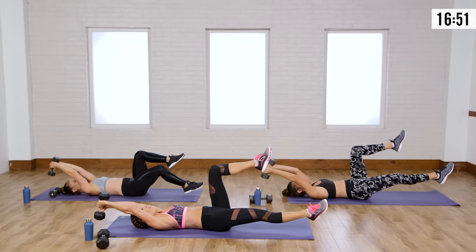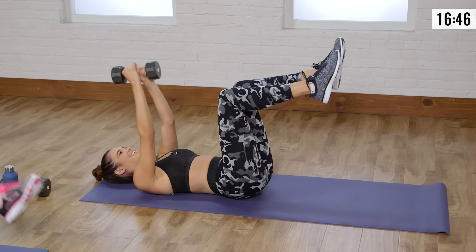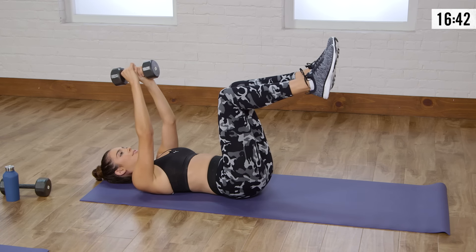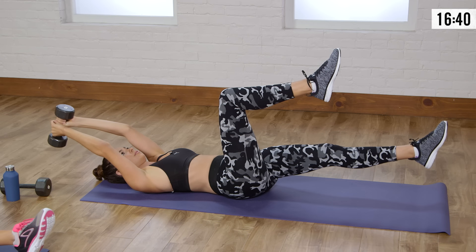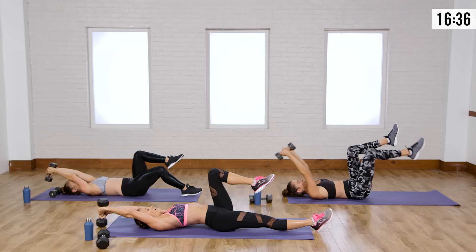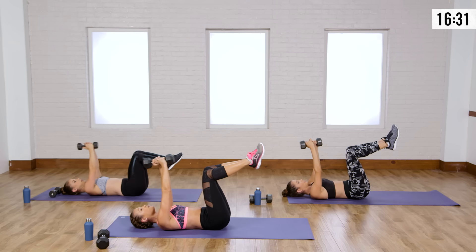If you want to extend your leg all the way out long, it's going to be a little harder. Remember to exhale on the way down and keep your back flat to the floor — you want to keep those abs nice and engaged. You don't want a big arch in your low back. Really think about pulling your low back to the floor.